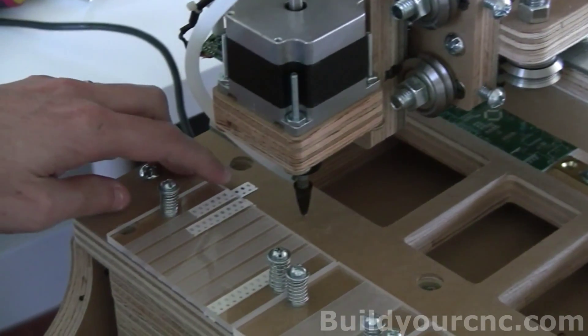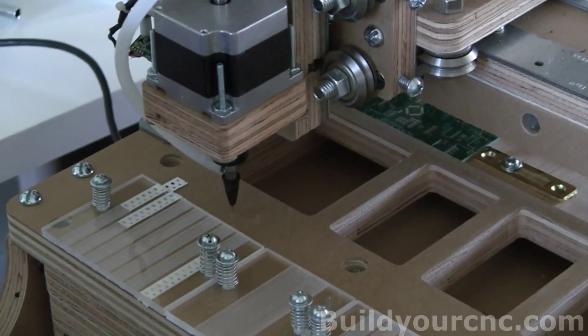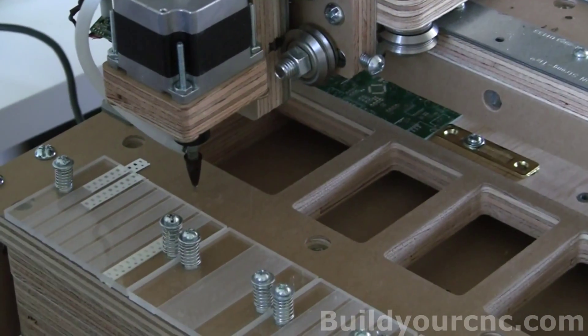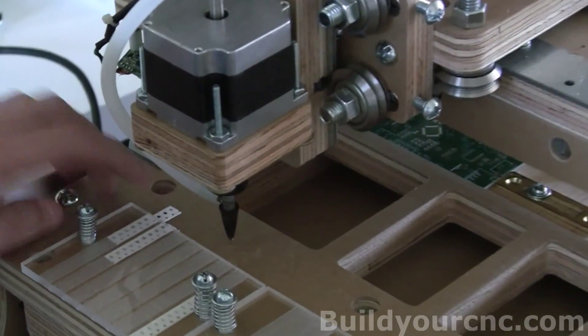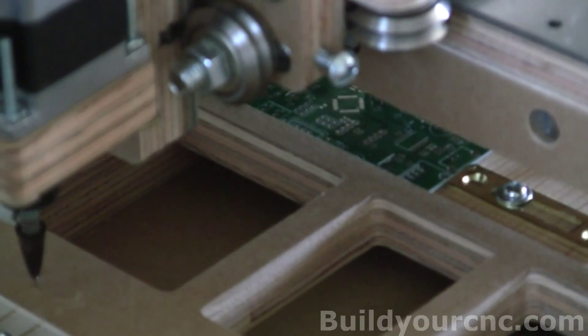It doesn't really make a difference that much with levels here, but you could add more calibration levels if you have a really tall component and you need to center it on that component. So what we're going to do is one calibration to the part level and another calibration to the PCB level.